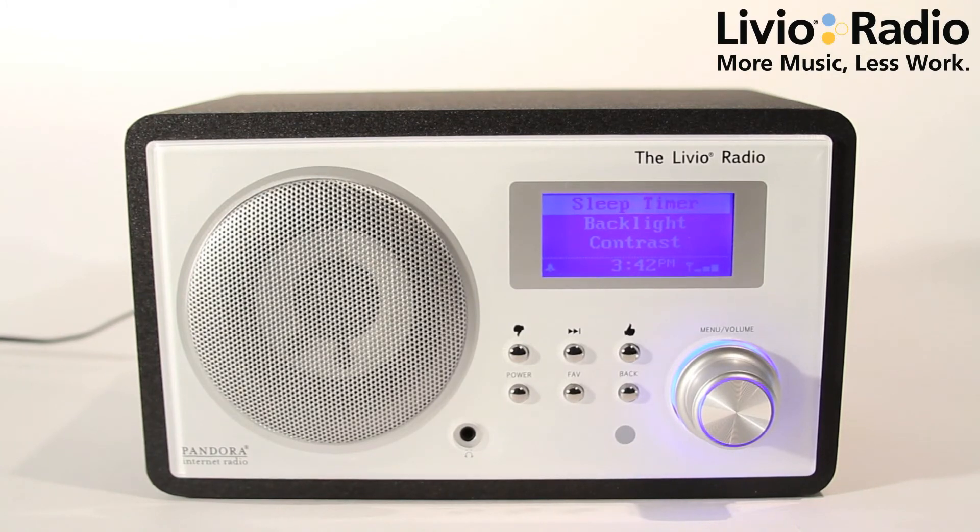Now you can listen to your favorite station, go to bed, and it'll shut off automatically. For more information and tips, check out livioradio.com/health.